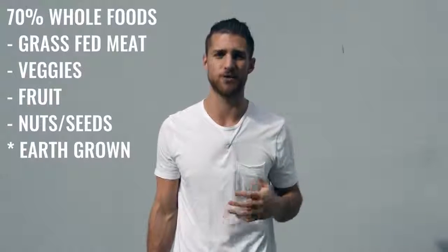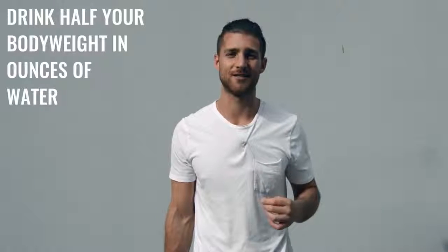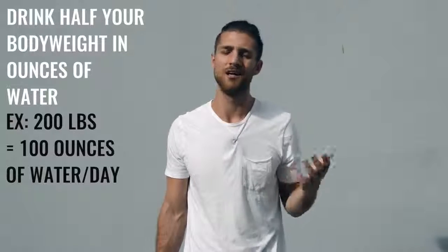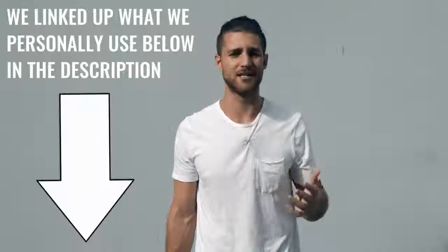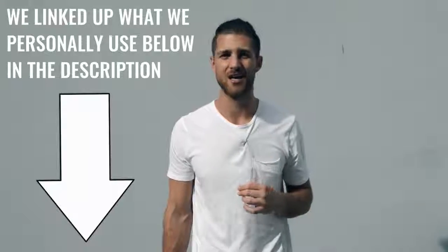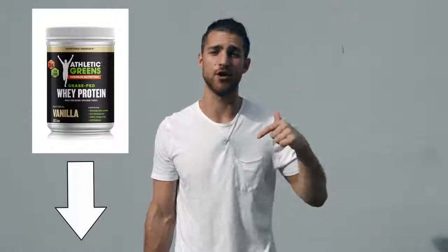We also want you to focus on water intake. If you're training a lot, drink half your body weight in ounces of water every single day — so if you weigh 200 pounds, drink 100 ounces of water a day. For supplements, I recommend branched-chain amino acids — take those in the morning and before your workout to maintain lean muscle mass. You can also take protein if you need help getting more protein, since a lot of people have carbohydrate and fat-heavy diets. We've linked up the grass-fed protein we use in the description below.